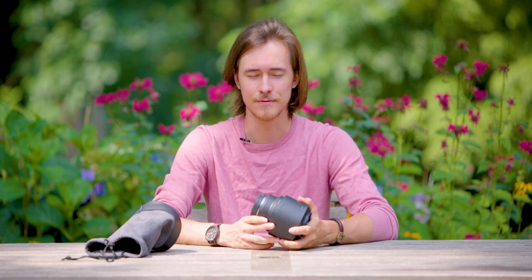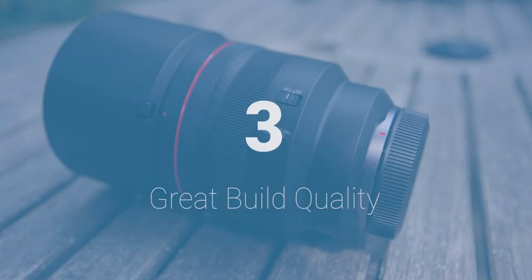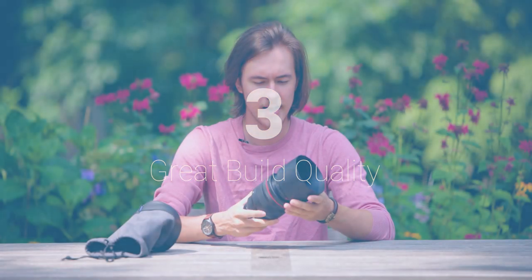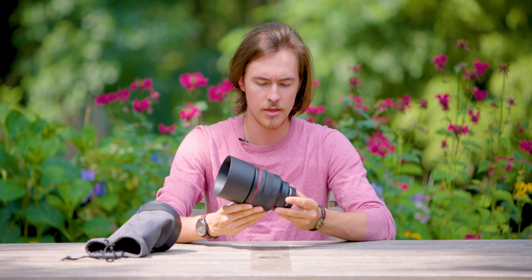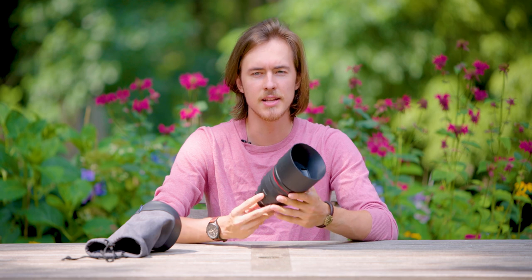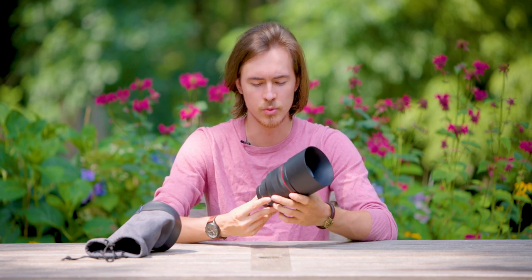Does that f1.2 make a difference compared to a 1.5 or a 1.8? With a 1.8, yes, I can definitely see the difference. If you're comparing 1.2 to 1.5, the difference isn't going to be as much, but the 1.2 obviously has a crazy depth of field, especially since you're shooting at 85mm compared to a 50mm f1.2. Now let's go into the build quality. These new RF glass lenses are designed in a way where it feels really high quality, but it's not made out of the same material I'm used to with other lenses.